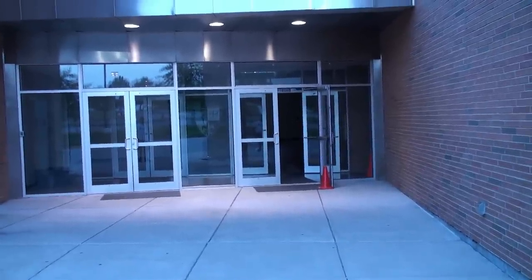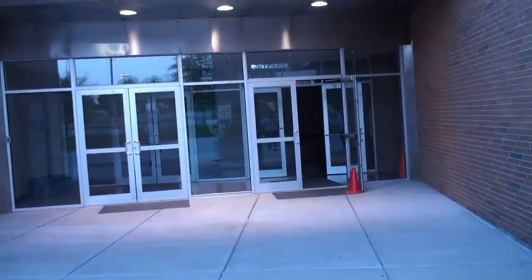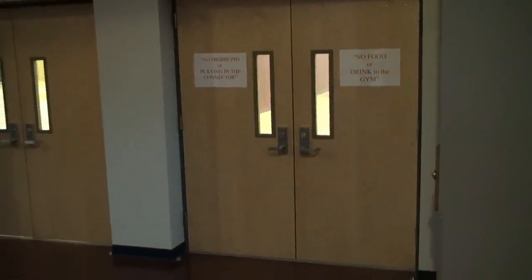Welcome to the St. Albans Road Gym. For timekeepers and scorekeepers, you need to show up 10 minutes before the scheduled start time of the game that you're going to work. You'll be assigned to either the East or the West Gym.